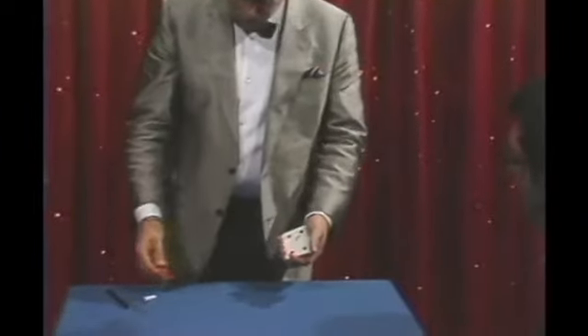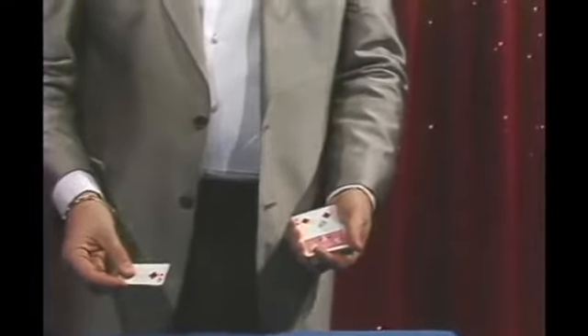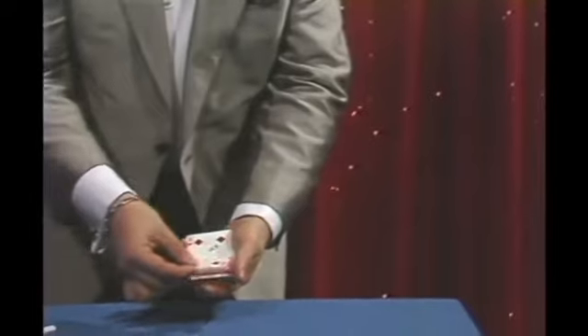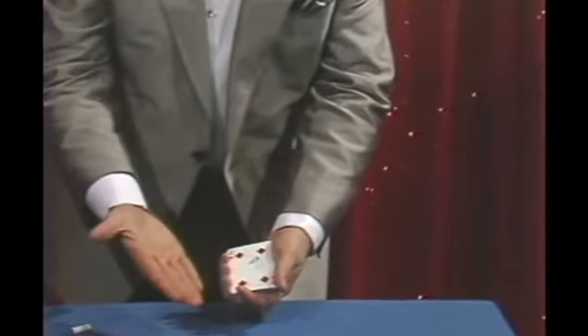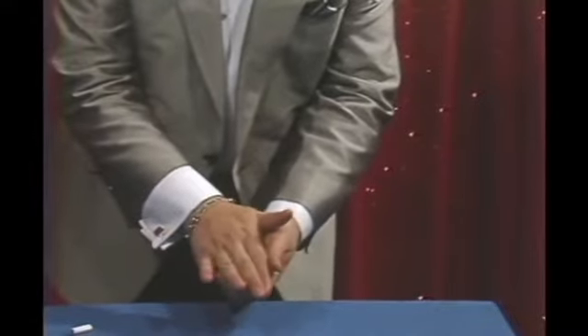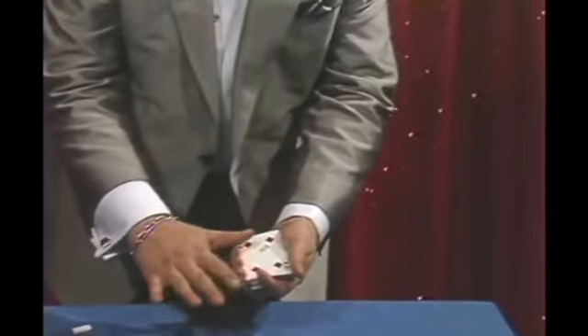Then he walks you through his original cut and restored card, where he takes a signed playing card and cuts it with an exacto blade — you see it right there. He cuts it, shows two pieces, restores it right in front of your face, and hands that card immediately out for examination. So now we have your card cut in two pieces. But watch what is the magic — you just take the two pieces like this, pass the hand over the deck like this, and the card with your signature is restored.